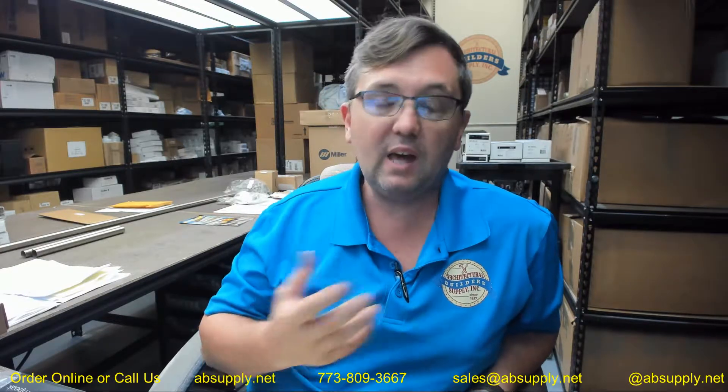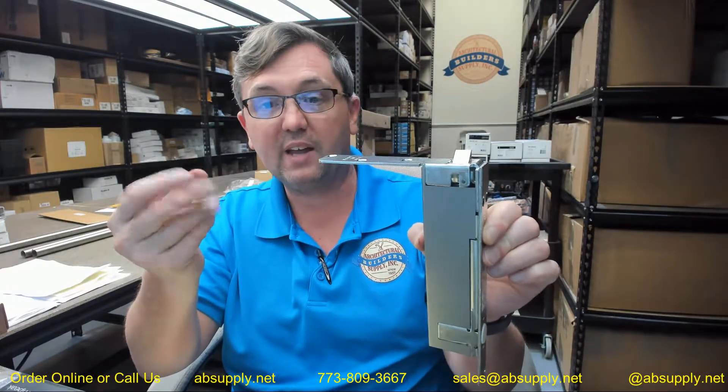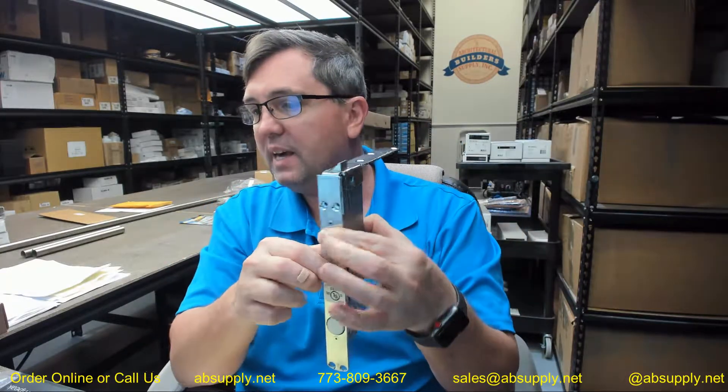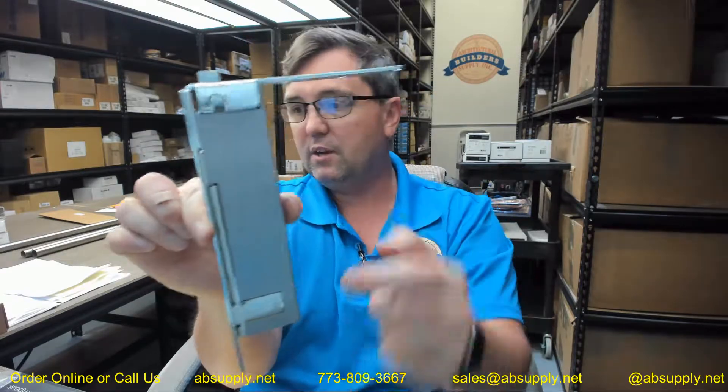It is a very fine particle that you do not want to breathe in, so this dust box is really crucial. The point being: 7 and 9/32nds from here to here, the 2-inch depth from here to here — now you can start to conceptualize what you need to prep in your door.